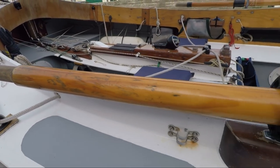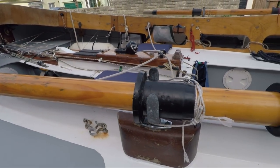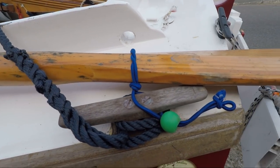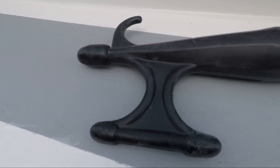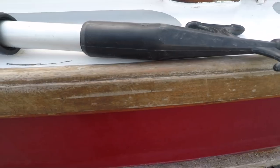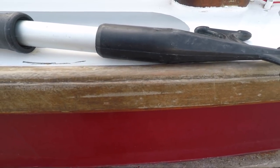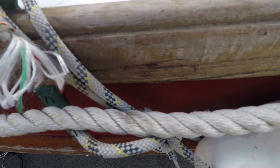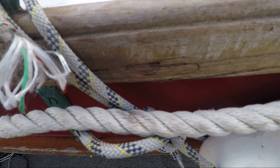Alongside the eight-foot oars securely attached to their rollocks and secured at their aft end for transport, there are two boat hooks, one on each side deck. However, as you can see by all the scars on Arwen's rub strips, these boat hooks rarely get used, on account of me normally hitting the buoys as I come alongside them.